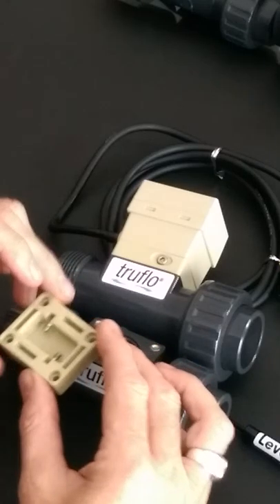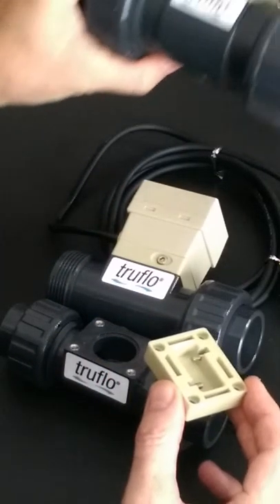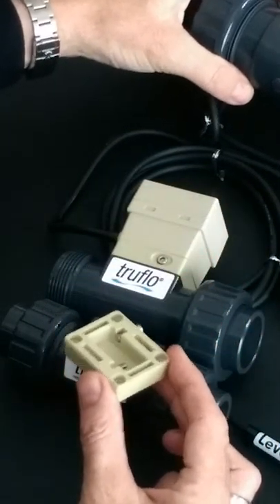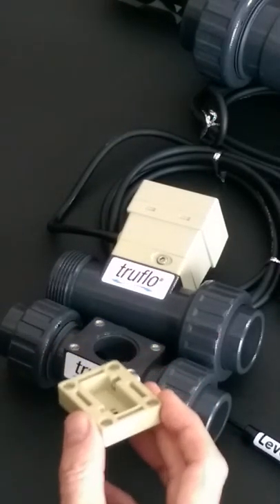One of the nice features about this particular unit is that it is made up of three different pieces. You're looking at your valve body, and the body itself has machined 316 stainless steel inserts. These inserts are used to mount the paddle assembly into the flow meter.